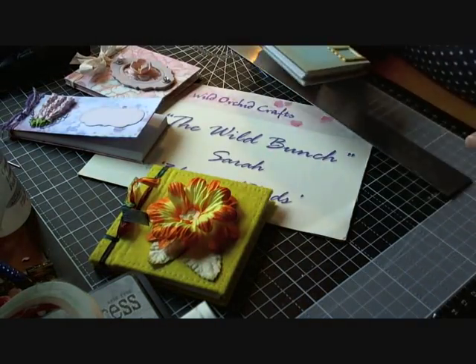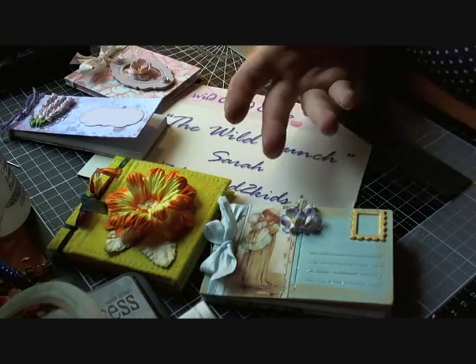These would make great gifts and they don't really take that long to do once you get the knack of the binding.